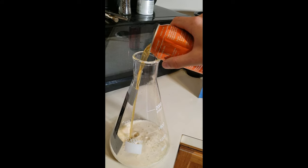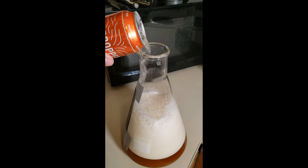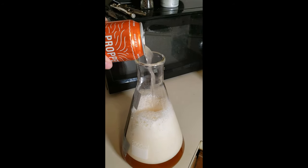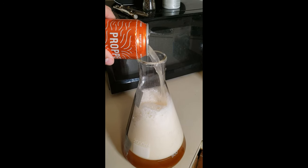Sanitize both cans and pour them into your flask. Then fill each can with sterilized water to the top to rinse it out and top off your starter. You should now have a starter with about 1040 gravity wort.